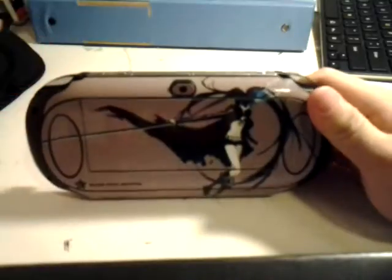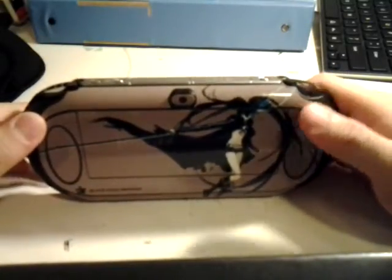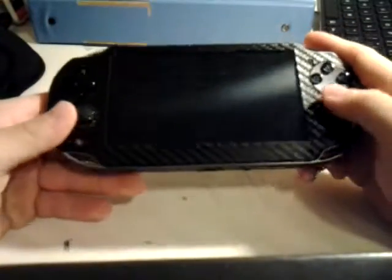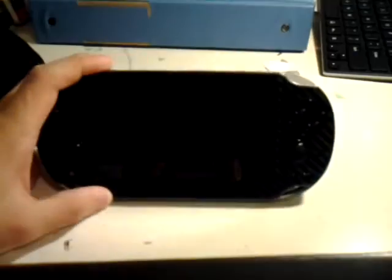I got these two for the price of one iCarbons skin, and not trying to hate on iCarbons or anything, but you guys should seriously lower your prices — you've got really nice competition now. So go check these out, they're really cool, and I hope you enjoy this video and enjoy your new skins if you happen to buy them. Thank you, and this is Vitaku, signing off.